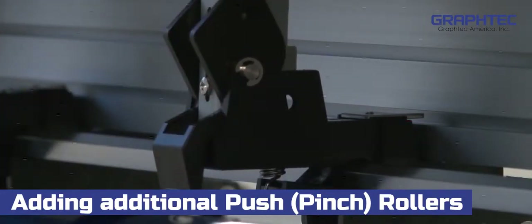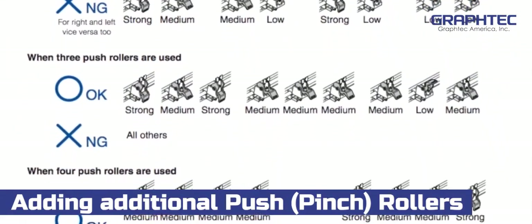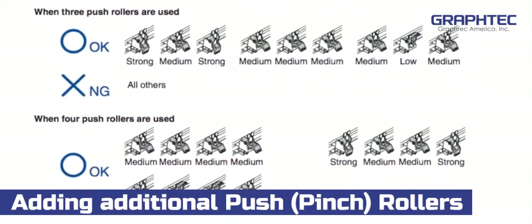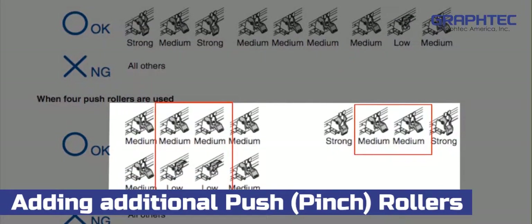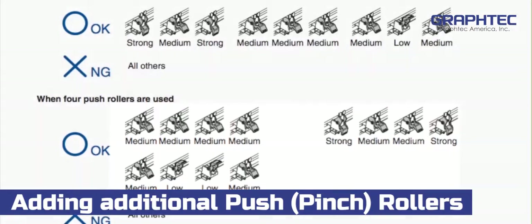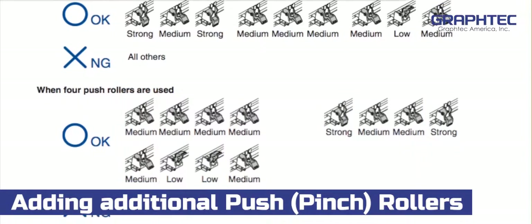Keep in mind that the pressure on the push rollers has to be symmetrical. In other words, they cannot be random pressures. For instance, if you have four push rollers, the pressure for the middle push rollers must be the same, and the pressure of the two outside push rollers must be equal — and they have to be equal to or of a greater pressure than the middle push rollers. You can review this in your manual on page 2-15.